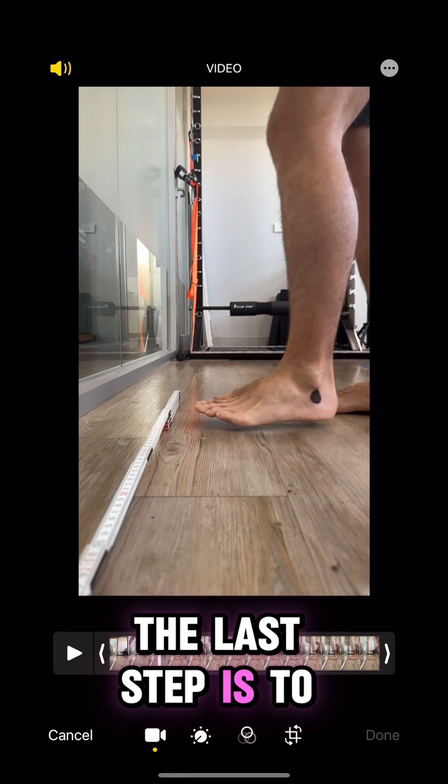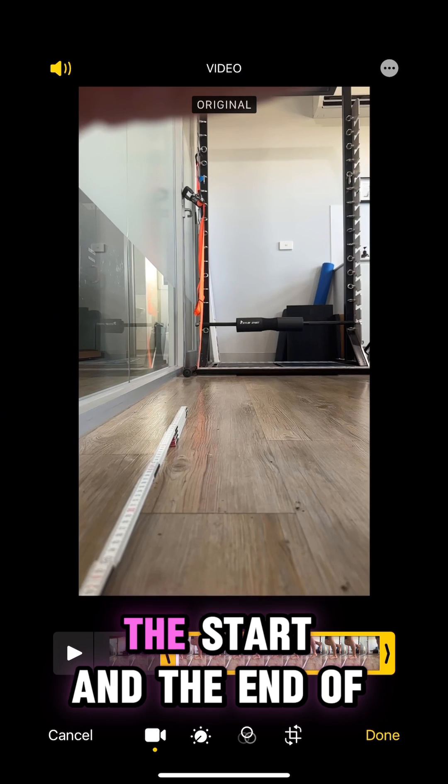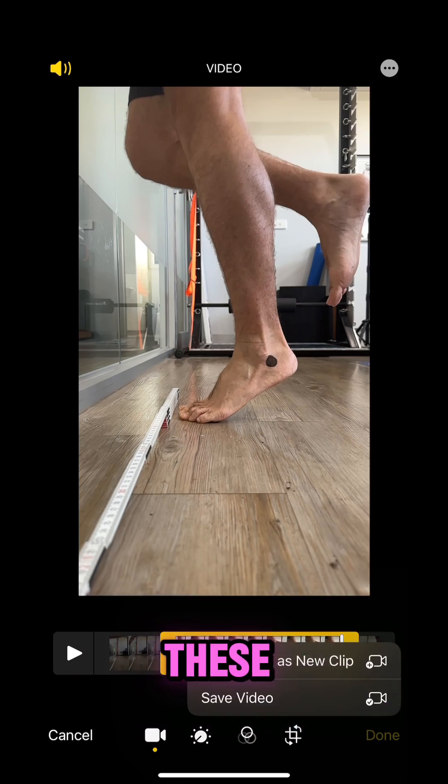The last step is to trim and send the videos. The two videos should be saved in your camera roll. If you can, please trim the start and the end of the video where you are getting into and out of position, then send or attach these videos.